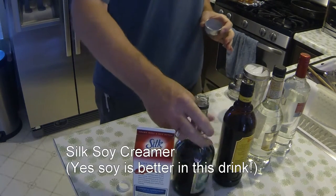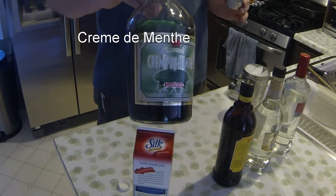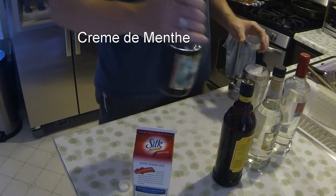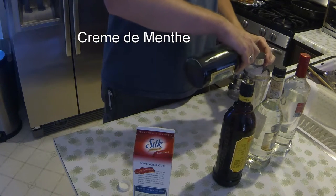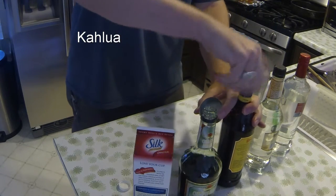Then we take Creme de Menthe. Now this Creme de Menthe is a cheap brand — it's better if you pay more. It will taste better, especially with the Creme de Menthe. And an equal part of that.